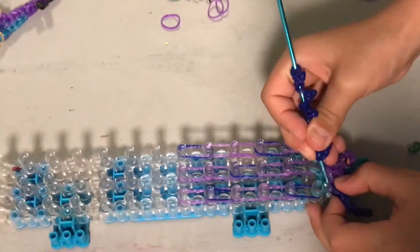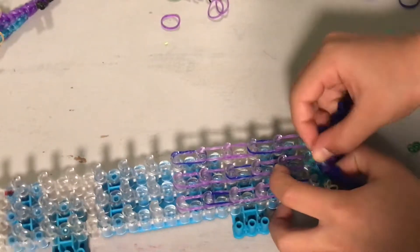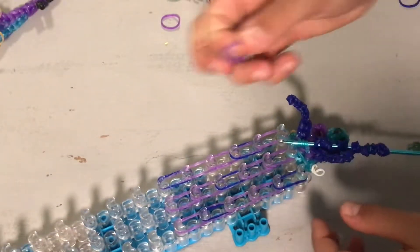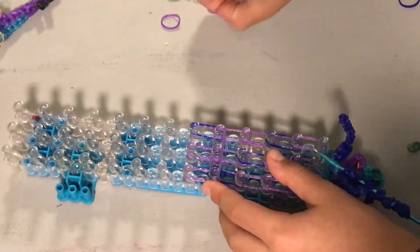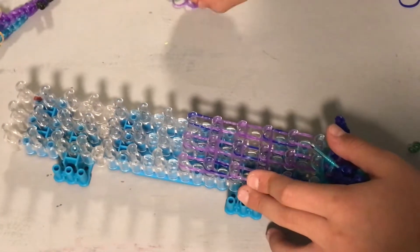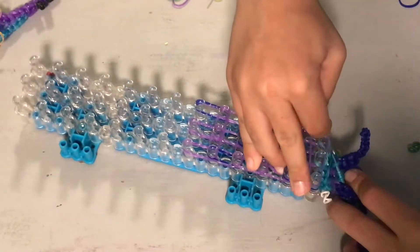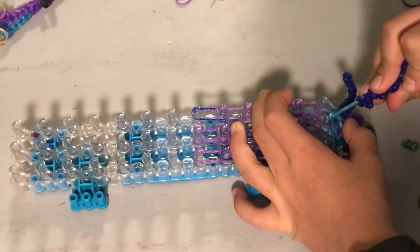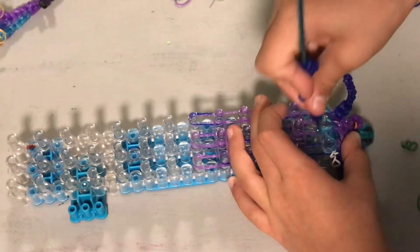Now you're going to get your hook and go through these top two bands. We just put on four loops. Go through the top loops with your hook, leave it on your hook, go through these top loops, and then go through these top loops. Leave them all on your hook like that. Now get two bands for your horizontal band's body color and place them across these three pegs, these three pegs, these three pegs, and now place them across these three. Now you can put those top two bands back onto the peg that they came from.